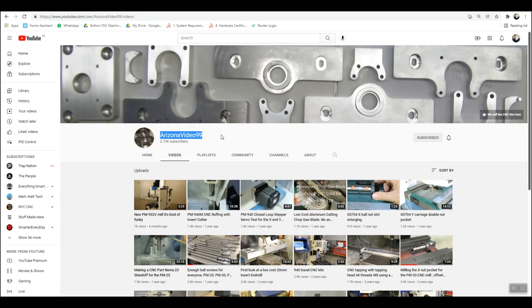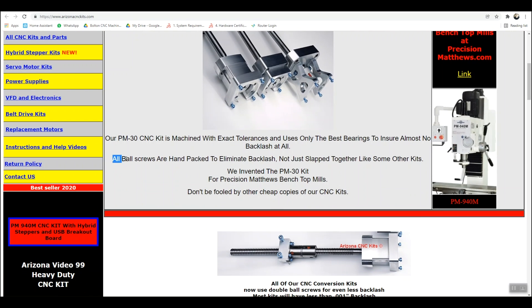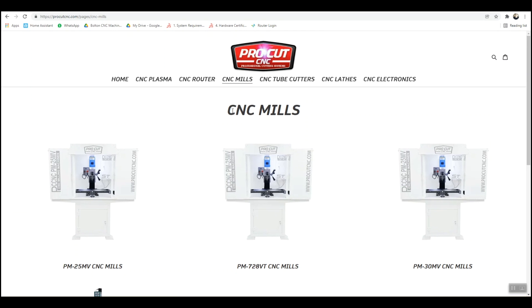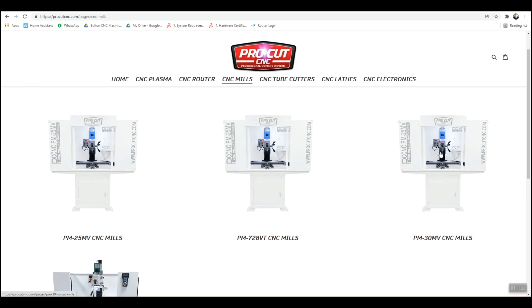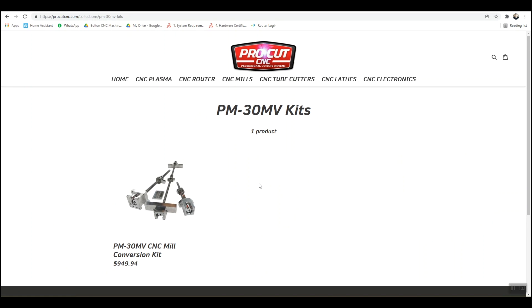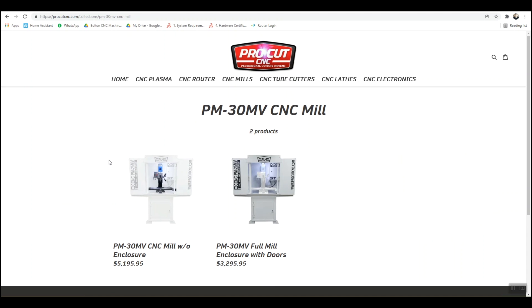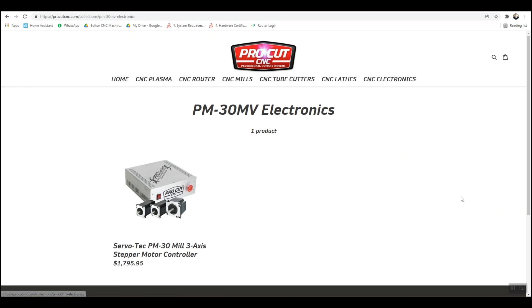A few popular mills for CNC conversions are the Precision Matthews PM25MV, PM30MV, and the Grizzly G0704. In the US you can get ball screw kits from Arizona Video99 on YouTube — this is where I sourced my kit and can vouch for the quality. Another option is ProCut CNC; not only do they sell ball screw kits, they also sell fully converted PM25s, PM30s, and G0704s with full enclosures and ready-to-go CNC controls. If building enclosures, wiring up motor drivers, and CNC controllers doesn't interest you, this might be the best option.